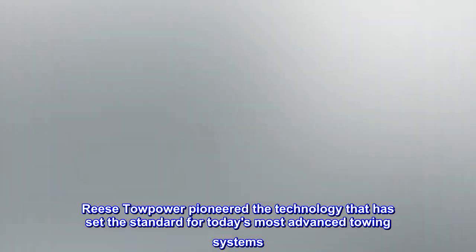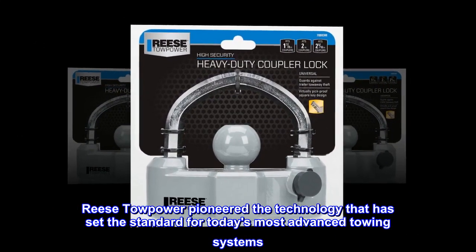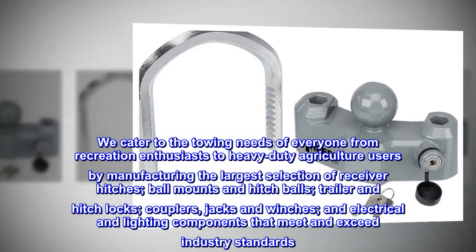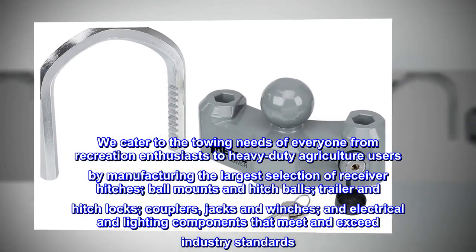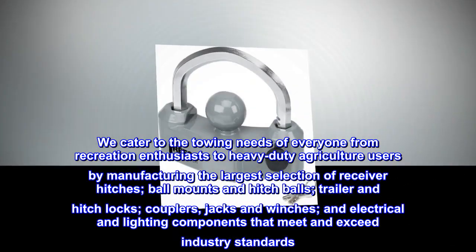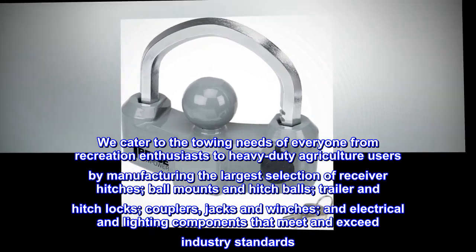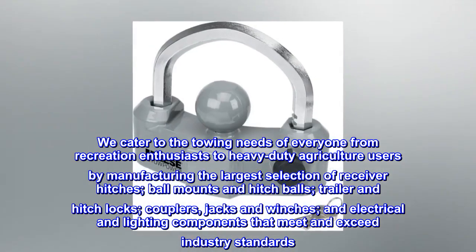Reese Towpower pioneered the technology that has set the standard for today's most advanced towing systems. We cater to the towing needs of everyone from recreation enthusiasts to heavy-duty agriculture users by manufacturing the largest selection of receiver hitches, ball mounts and hitch balls, trailer and hitch locks, couplers, jacks, winches, and electrical and lighting components that meet and exceed industry standards.